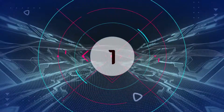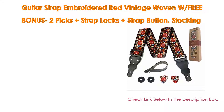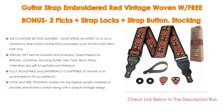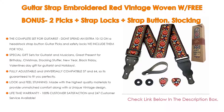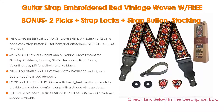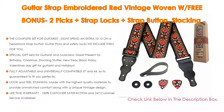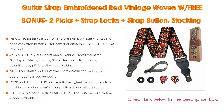Number 1: The Guitar Strap Embroidered Red Vintage Woven, with a free bonus of 2 picks, strap locks, strap button, and stocking stuffer for bass, is the most popular product in our experience. It is a complete set for guitarists — don't spend an extra $10 to $12 on a headstock strap button, guitar picks, and safety locks. The fully equipped gift set comes with everything a pro guitar player will need, including 2 picks, strap locks, and a neck strap button for acoustic and classic guitar.